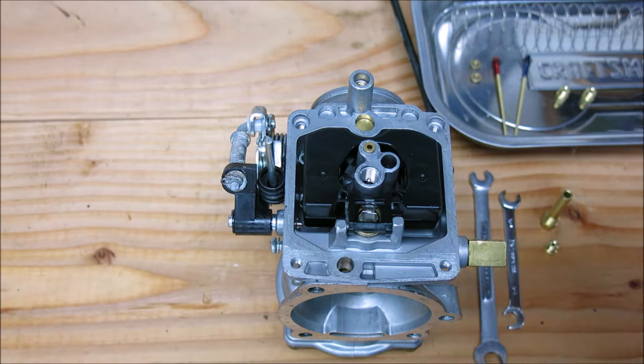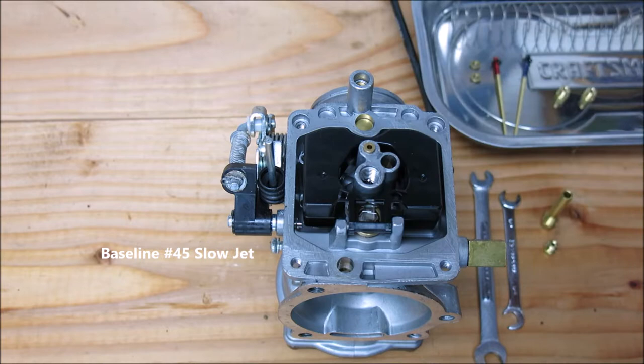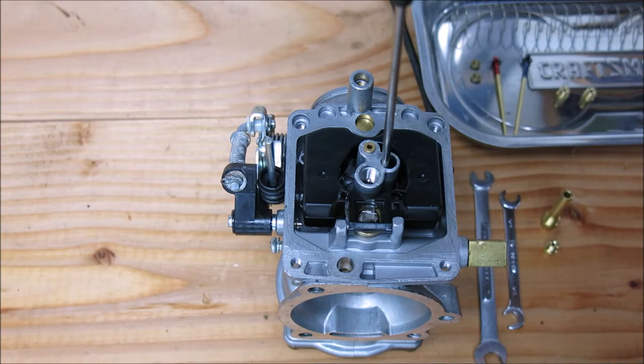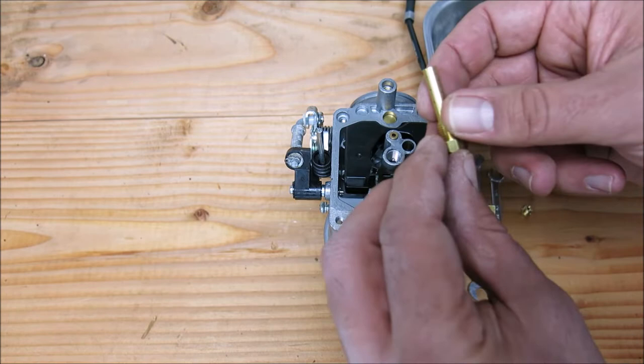In this case it's a 175 on a Sportster which was stage one to begin with, with a high-flow air cleaner and exhaust. For this specific Sportster application, a 45 slow jet is usually a good place to start — so I'm dropping that 45 slow jet in place. It was already there on this bike. If you have a totally stock bike it might be something like 42, but put a 45 in there on a Sportster; it's a good place to start.